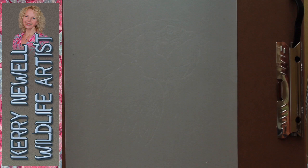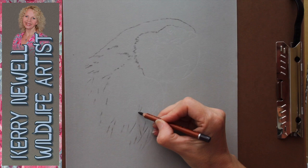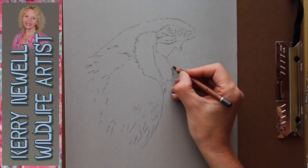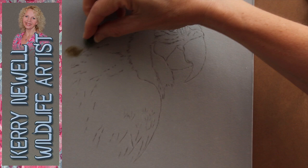I'm using a Daler Rowney pastel pencil — the sepia one — which is quite hard and can be sharpened to quite a fine point. I'm now going over all of those indentations to create guidelines on the velour. This is an easy way of getting your initial sketch onto the velour. I wouldn't ever recommend sketching directly onto the velour because you can't erase from it. It's best to do your sketch on another thin piece of paper and then transfer it using this indentation method.